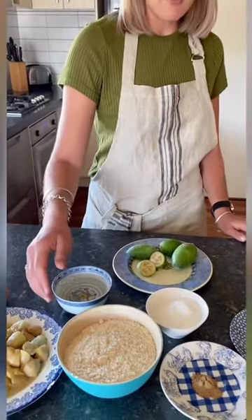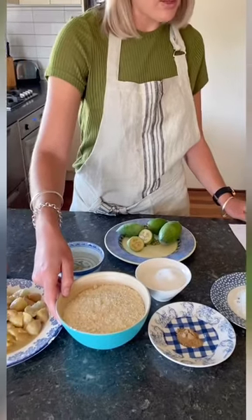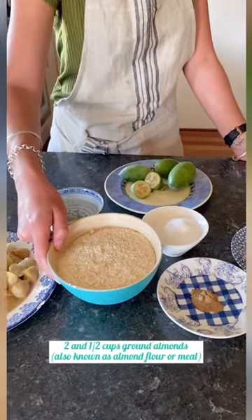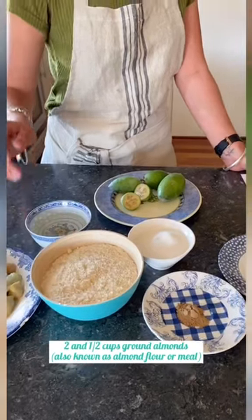We've got half a cup of melted coconut oil here as your fat. And for the dry ingredients, we've got two and a half cups of ground almonds, also known as almond flour. If you don't have ground almonds, you can just use normal unroasted almonds — whizz them up in the food processor until fine and you'll get your own almond flour, often a little bit cheaper that way too.